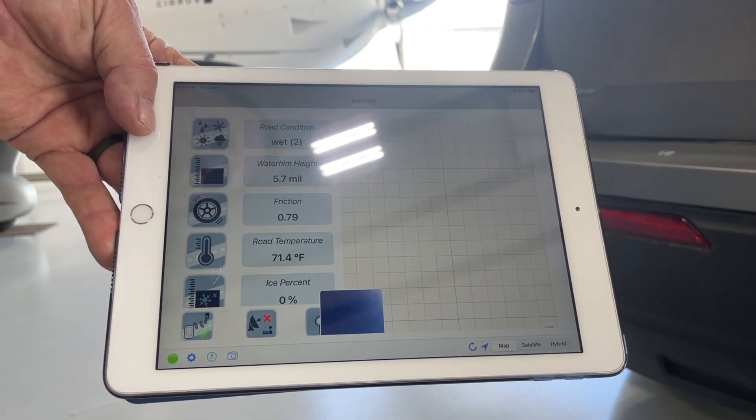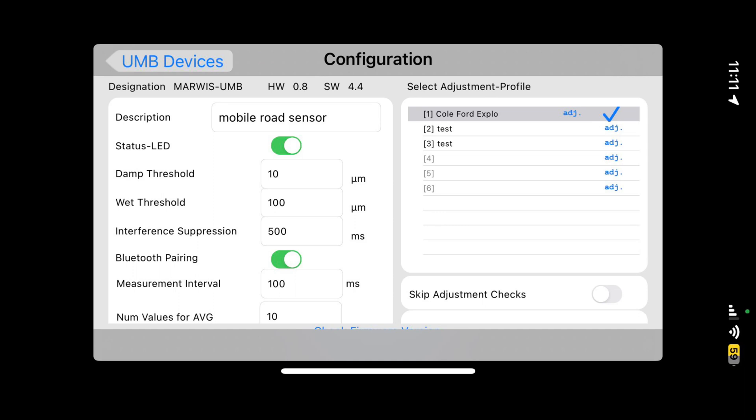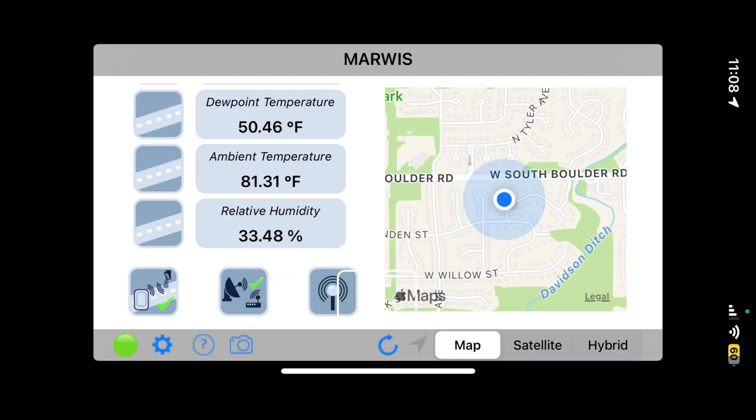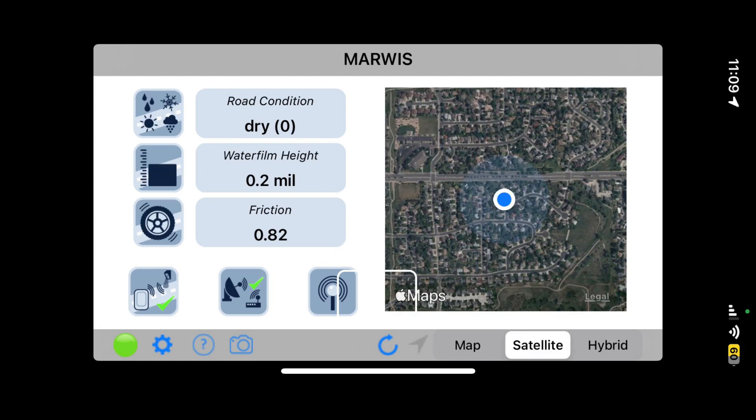It needs to be calibrated for the surface you're dealing with, which takes about 10 seconds. Right now we're on a sort of glossy surface, so it's measuring a little differently. But you can see it's displaying water film thickness, friction value, road temperature, and ice percentage.